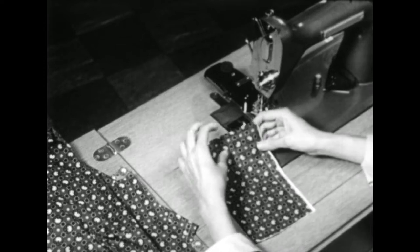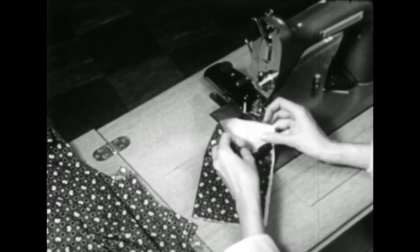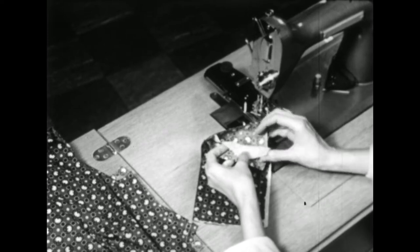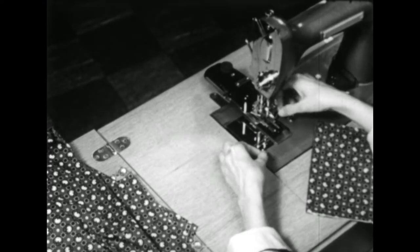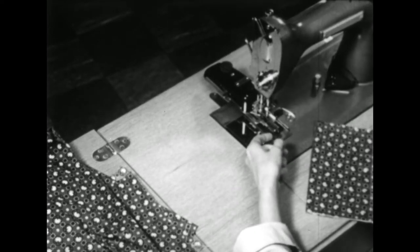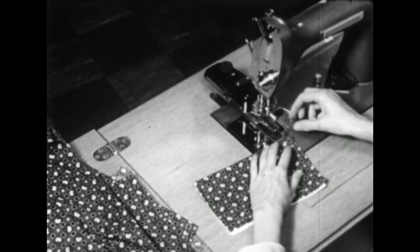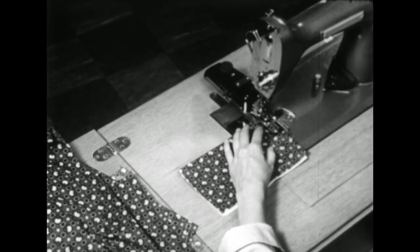You'll want to check your buttonhole by making a sample before putting it on your dress. Make this sample buttonhole on a scrap of the fabric you're using, and put a piece of the interfacing in between. Then be sure that the upper thread and the bobbin thread are both between the attachment and the plate. Slip your fabric under the attachment and make one stitch, then pull those threads to the side.